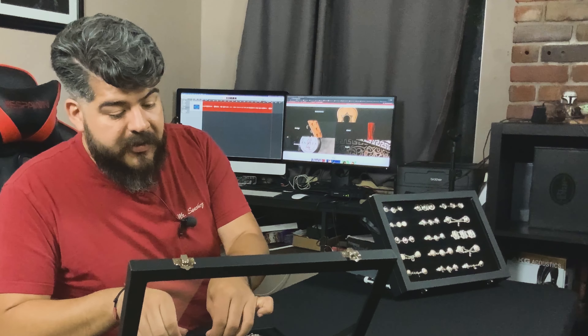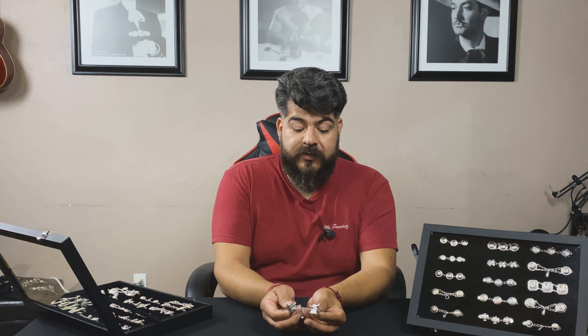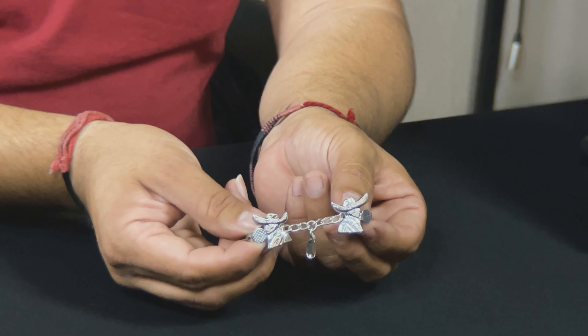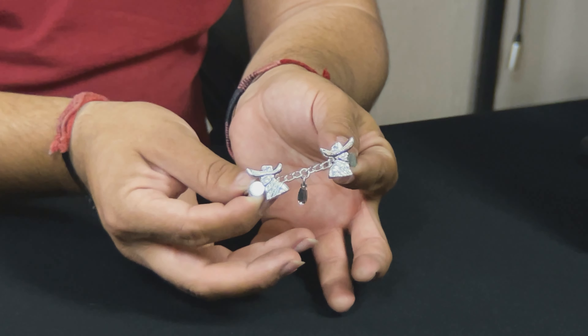Very, very important — la botonadura, una de las más tradicionales that Mariachi Vargas made famous, is a charro con sombrero, which became very popular. I believe it was in the 80s, if I'm not mistaken, and then it started becoming popular with the different people that make the botonaduras.